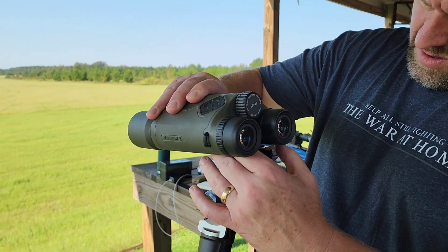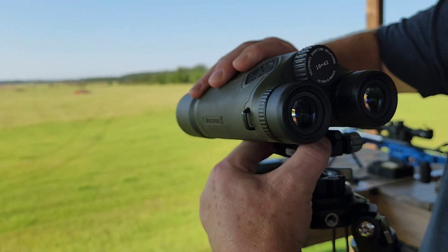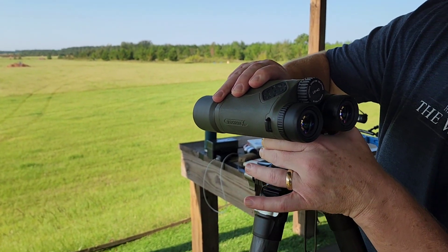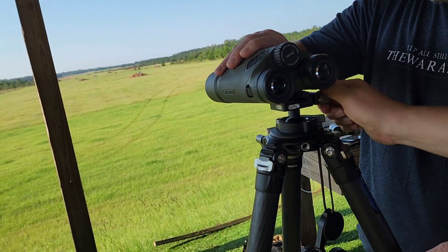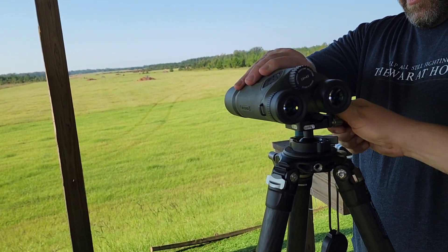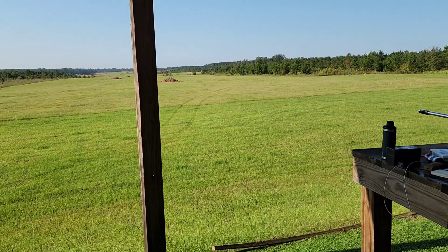I was a guest instructor at Fort Benning. A buddy of mine was a sniper team leader at Fort Benning. Basically gave those guys a perspective of what they're doing versus what happens in the civilian world.